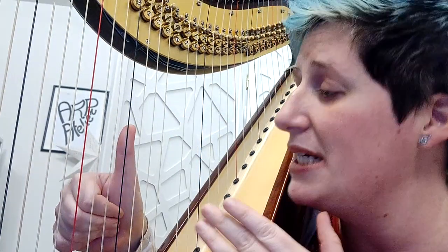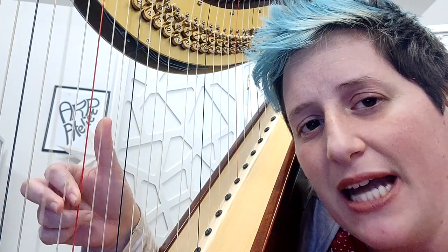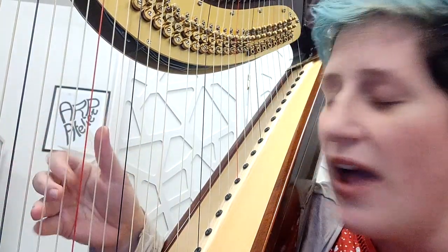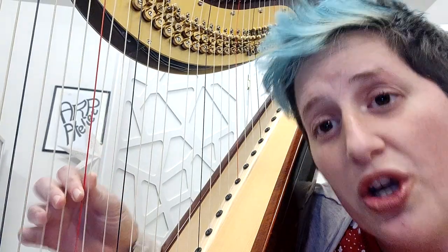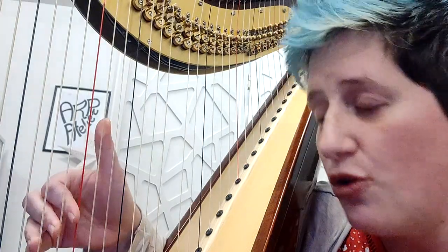The thumb has to be straight up. Why? Because when you have to play scales — which is a really high percentage of the music you have to play — you have the space to turn. If you have your thumb too low, how can you do that? Put it up and rest.